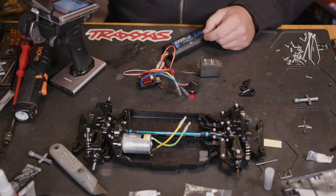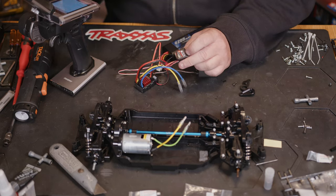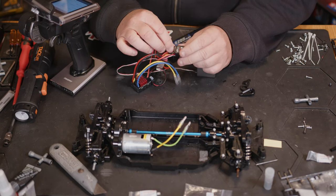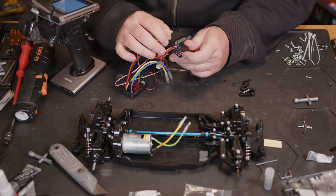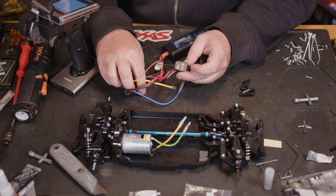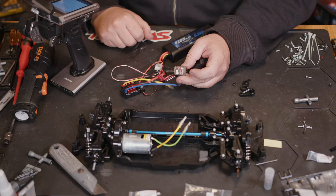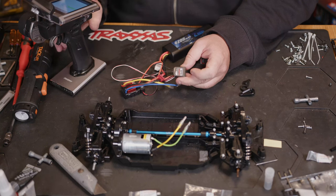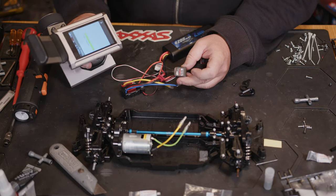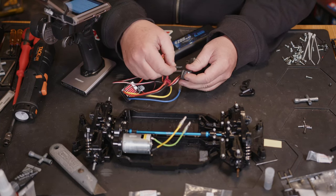Going to bind. By the looks of that, I'm guessing this is one of the FGR4S receivers that hasn't been updated, so let's see if we can get it into update mode. That's just going through updating it. We should be able to bind it now.